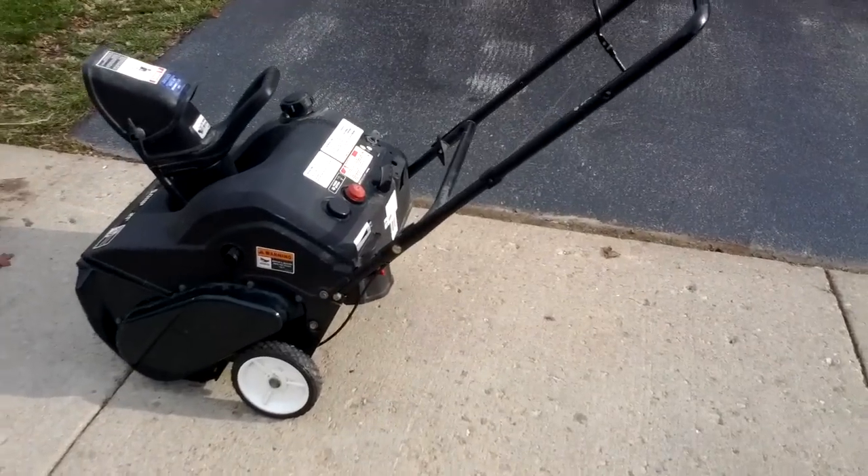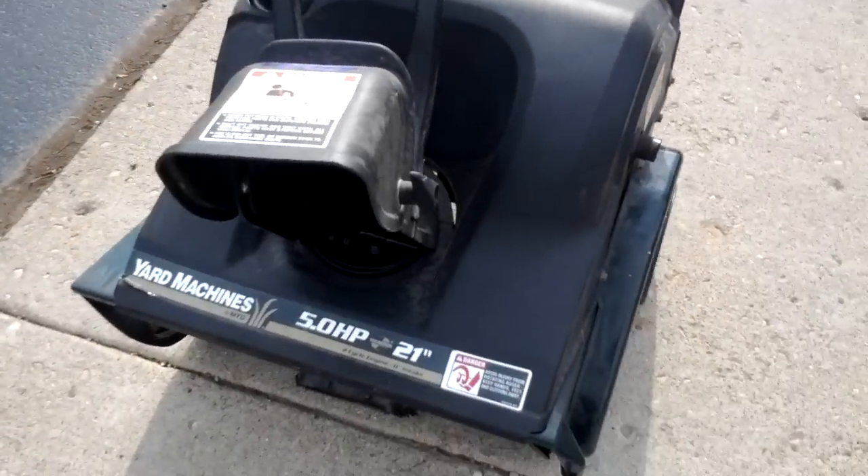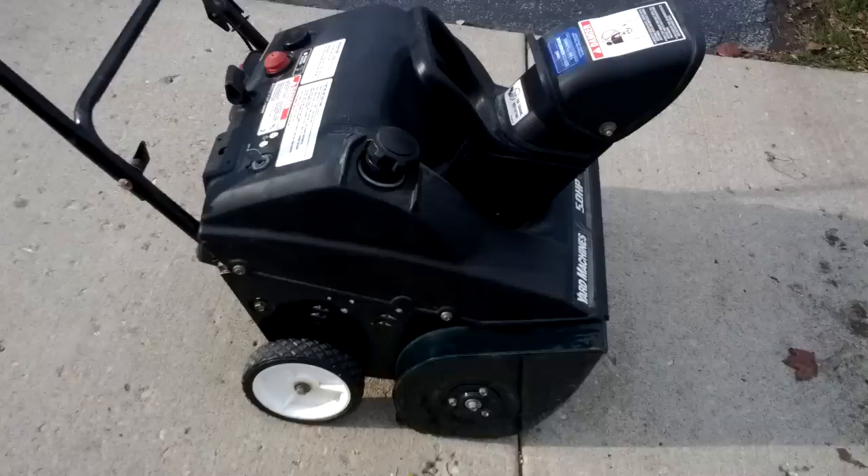Hey tubers, here's another one of my projects. This is a 2004 MTD Yard Machines 5 horsepower 21 inch. I picked this up in my local town for $15.